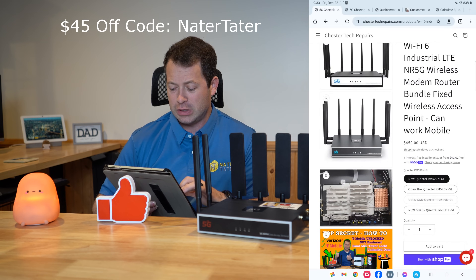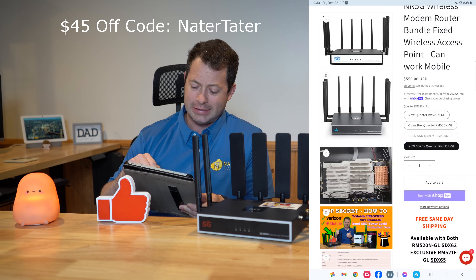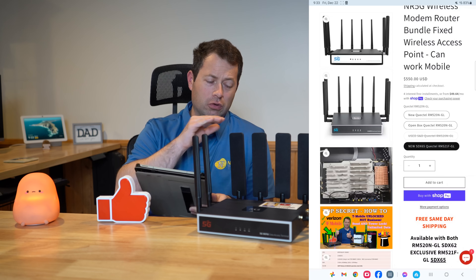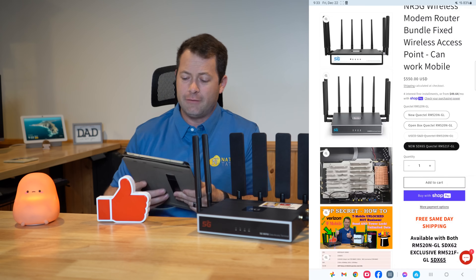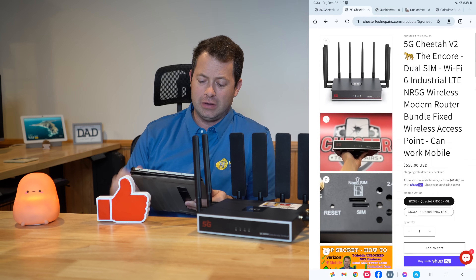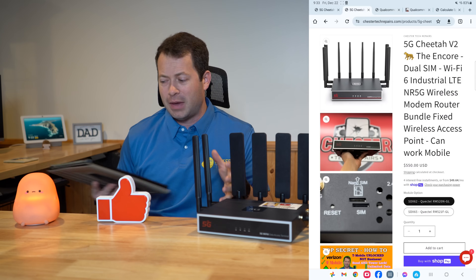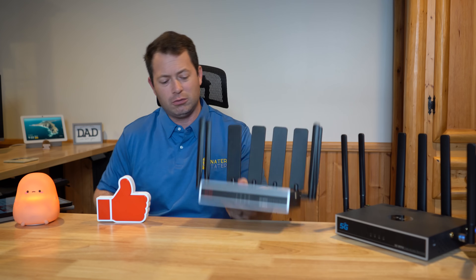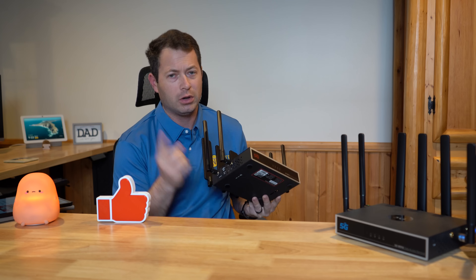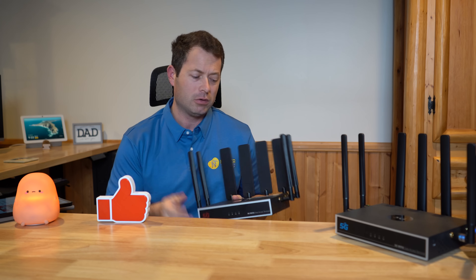The V1 version has an option for the new SDX65, and it looks like that adds about $100 to the unit. If you go over to the V2, the main difference is that it gets you a dual SIM slot so you can put in another SIM card. It's just one modem so it can't use two at the same time, but you can toggle between the SIM cards.